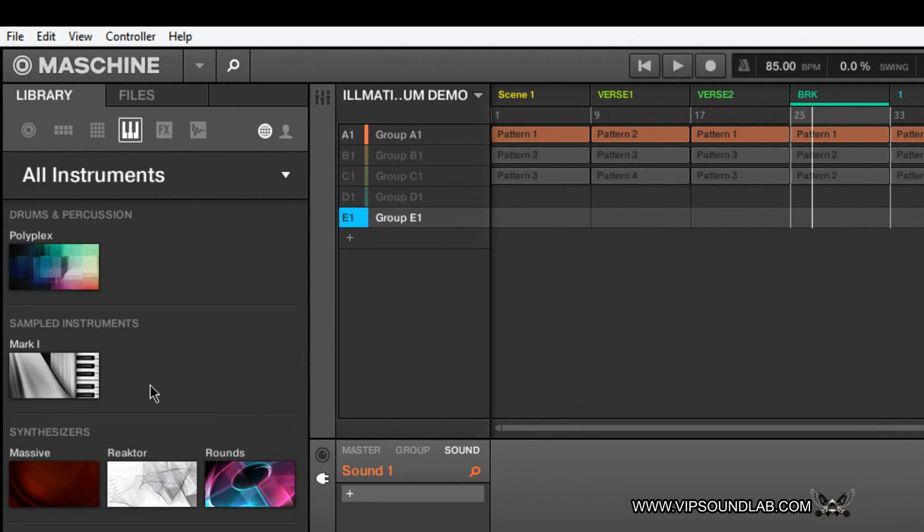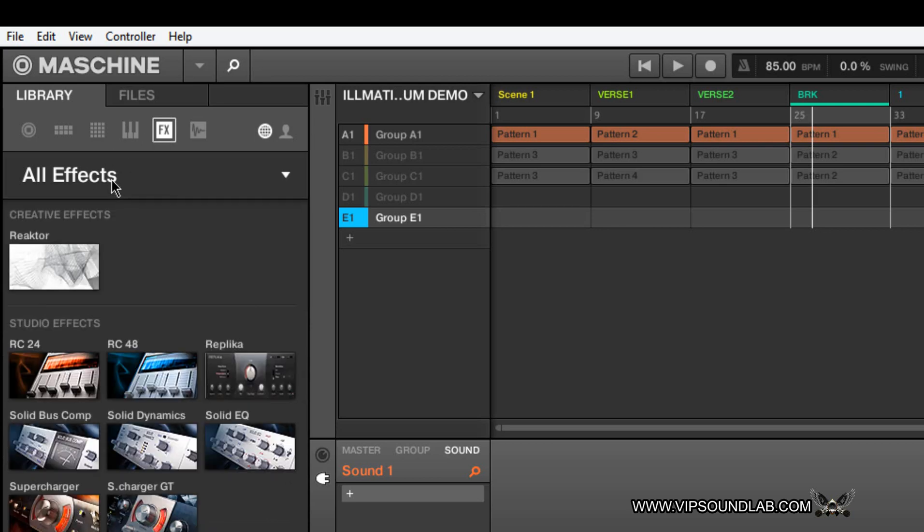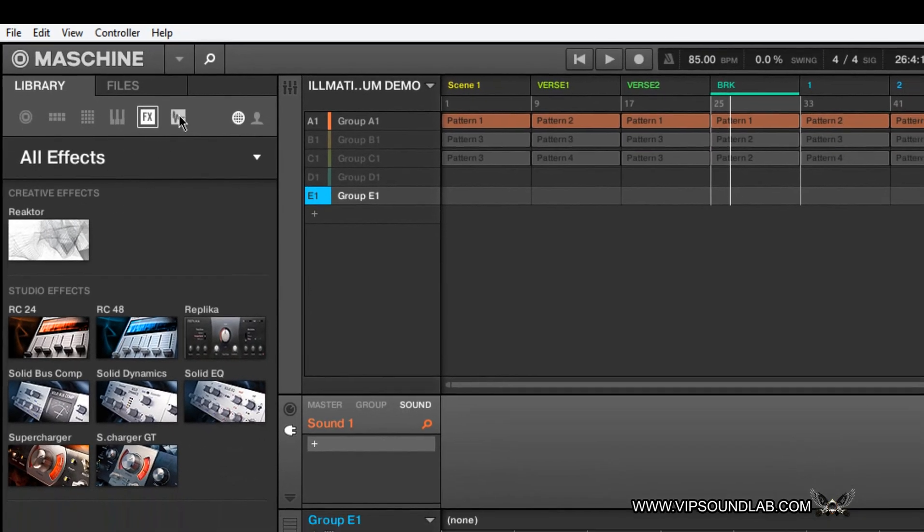For example, the Mark One — if I click on that, it will load Massive, Reactor, Rounds, whatever you want to load. That's from the software side of things. Under effects here, same thing with your attributes — everything is labeled as creative effects. When it comes to your user icon and your NKS icon, everything's going to be arranged the same. Here's some studio effects — the RC24, RC48 Replica, Solid Bus Comp, Solid EQ, Supercharger — everything arranged nice and neat for more seamless integration.